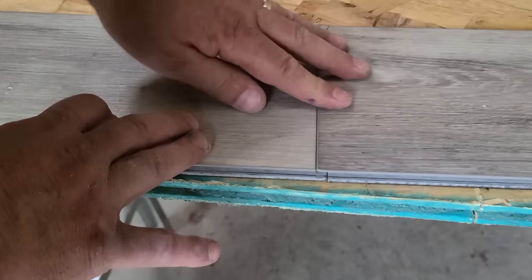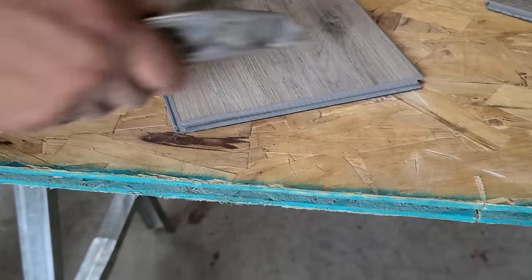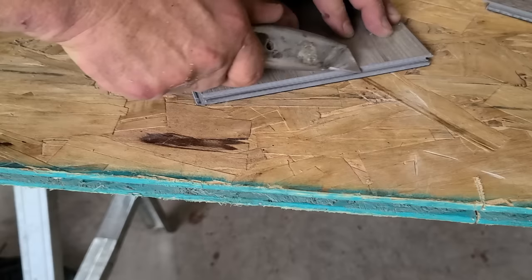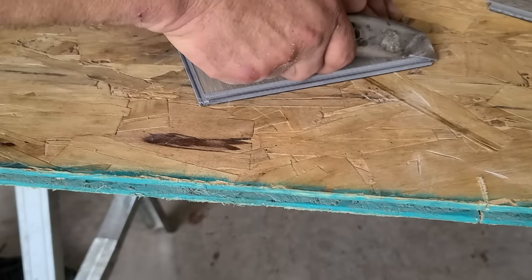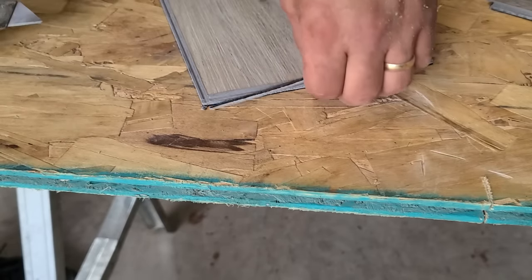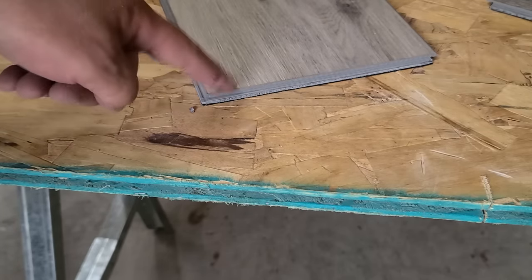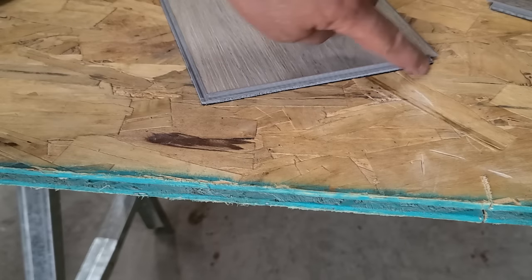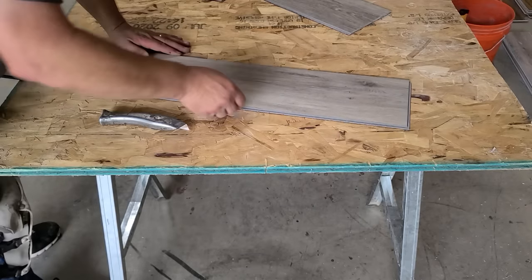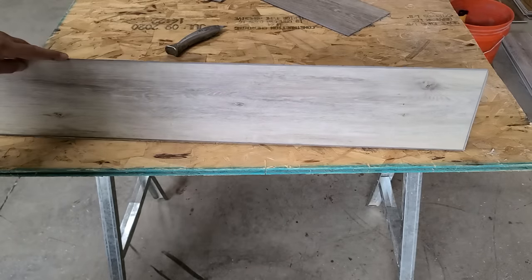What I like to do to prep this is just take my knife at an angle right at that lip and go over it really lightly — once, twice, three times — and you can see I cut that lip all the way off. Now this groove doesn't have a lip on it, so it'll slide in there nice and easy. You'll know what I'm talking about once we get going. Just follow my lead and make sure you cut this part of the groove off.